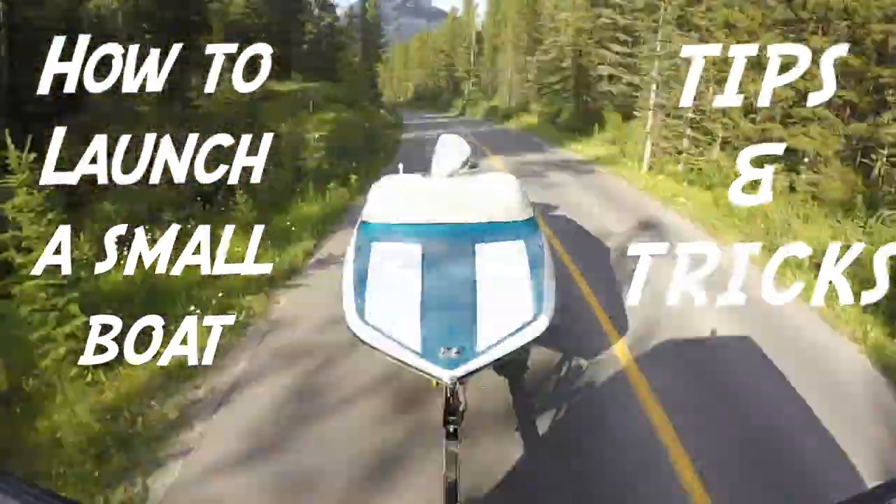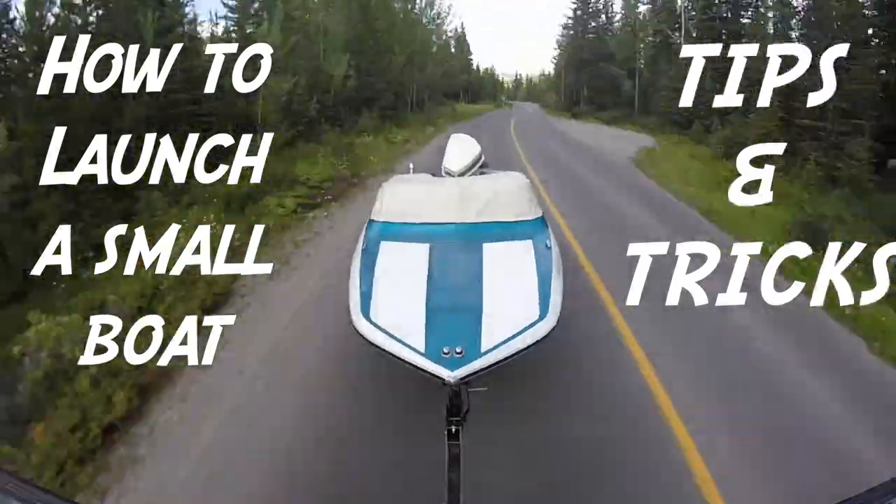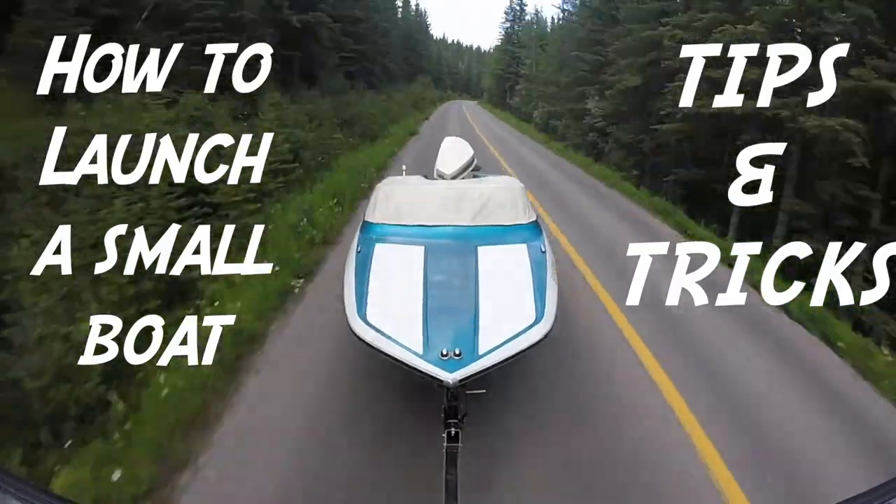What's up? It's Andy here from Banshee Boat. Today's topic is how to launch a small boat. We've got some great tips and tricks to make sure everything runs smoothly. Stay tuned.